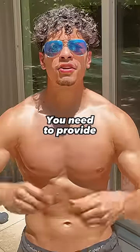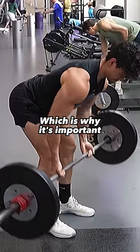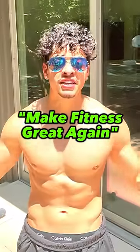To truly maximize hypertrophy, you need to provide your body different stimuluses throughout a cycle of training, which is why it's important to work in both ends of the hypertrophy range. Unqualified coaches like this is why I'm trying to make fitness great again.